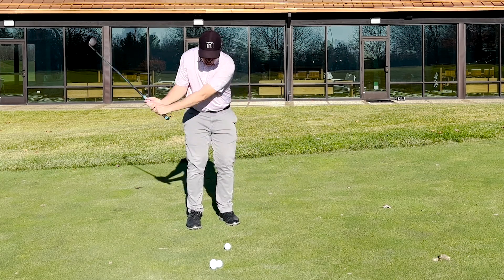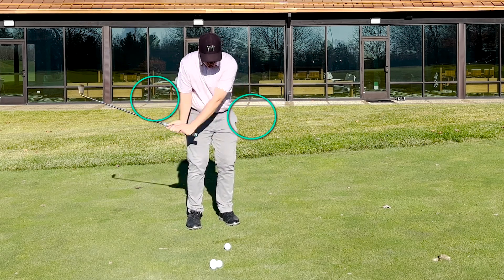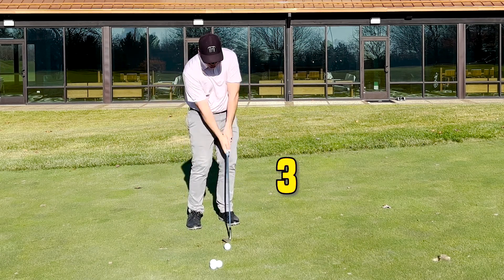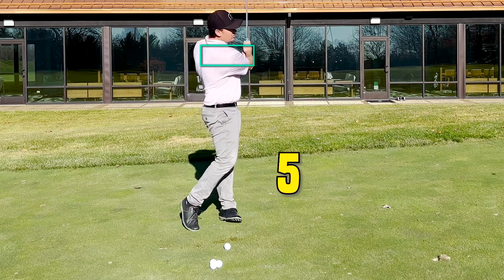What I want you to feel is the wrists getting a little bit more involved. I want you to go one, two, three, four — and on five, rotate your chest through.